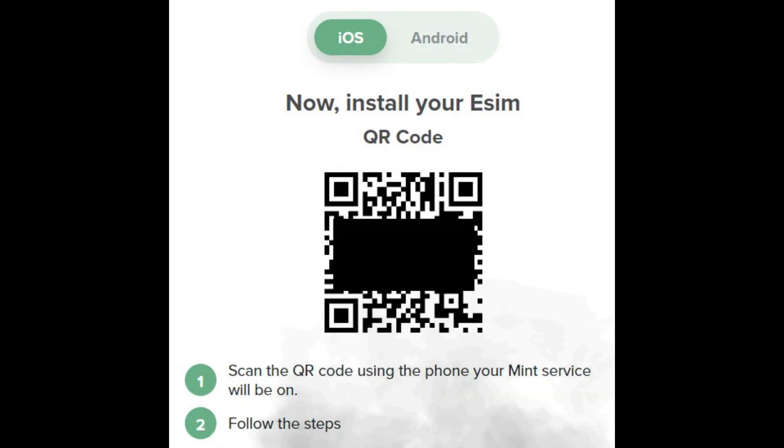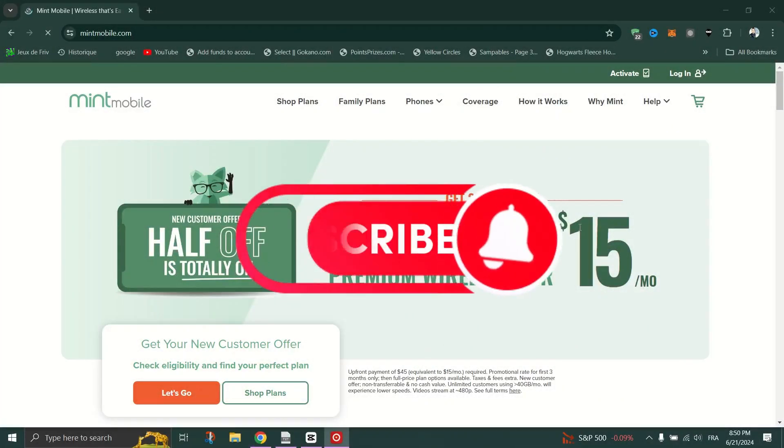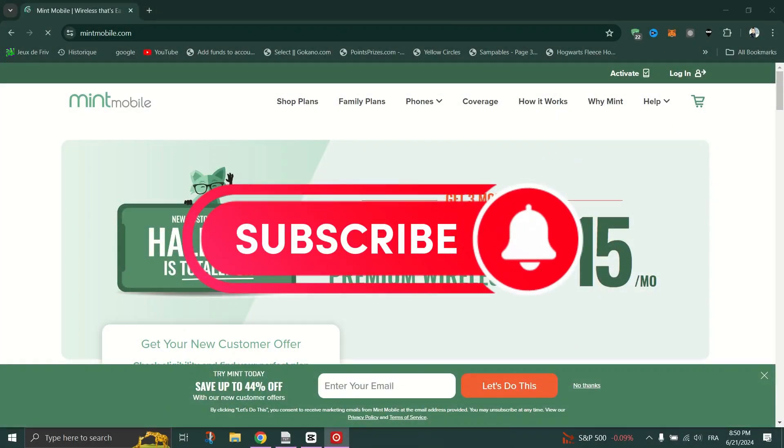With just a few taps on your phone or a quick scan of a QR code, your eSIM is activated and ready to use. Enjoy your new mobile experience without the hassle of visiting a brick-and-mortar store. And that's it, guys. Thank you for watching. Please don't forget to like and subscribe.